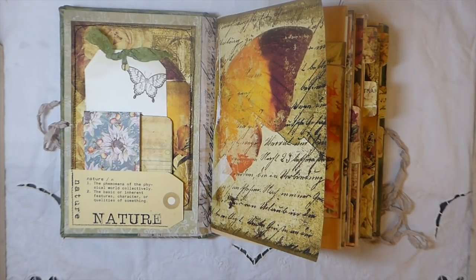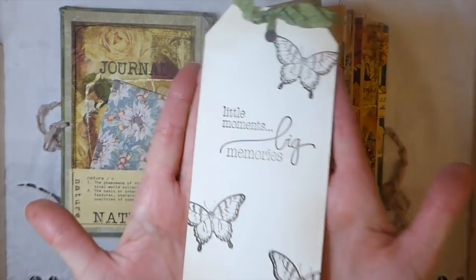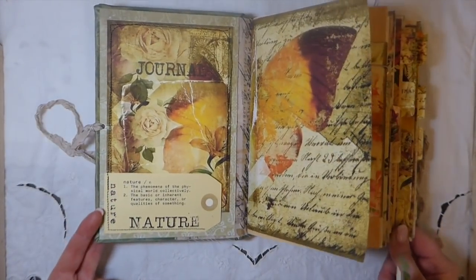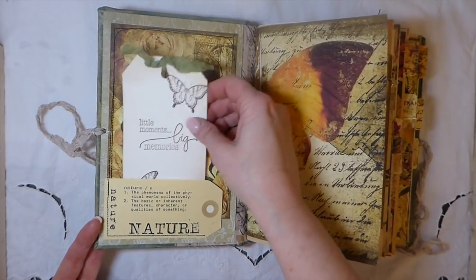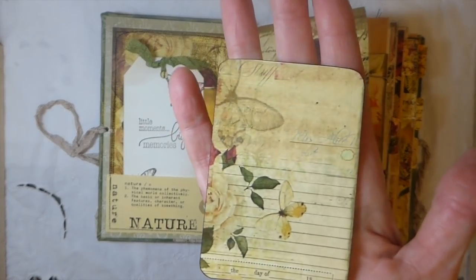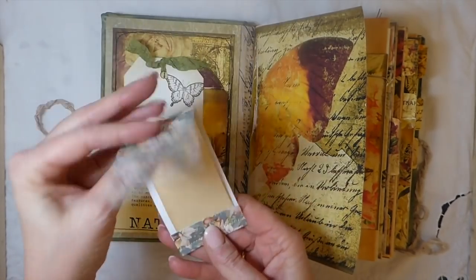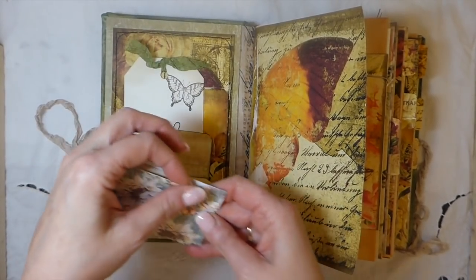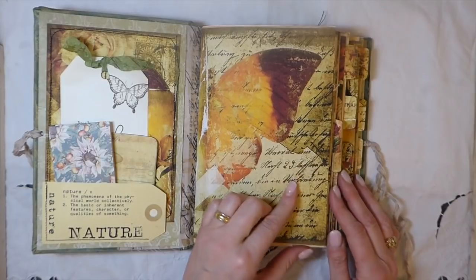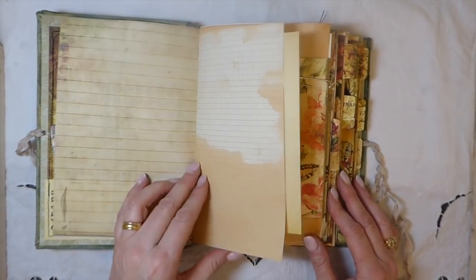Okay, so on the front I've done a big tag. Let me just make sure you guys are in frame. I just created another little pocket here, and this is one of the journal cards from the kit — I love those. And then here I just made one of the little matchbook notebooks with some extra leftover scraps I had; that's been tucked in there.